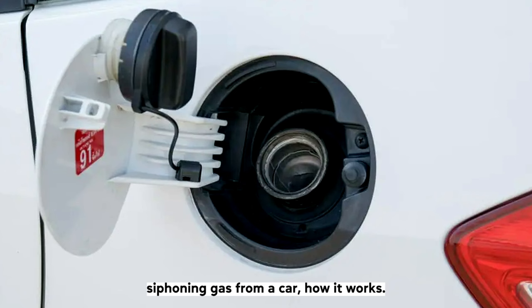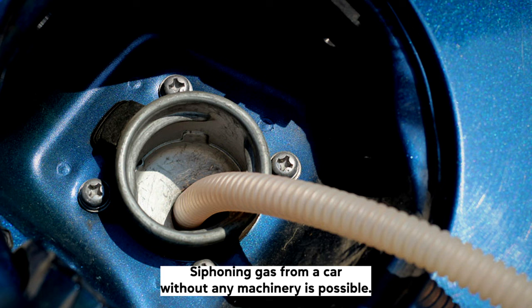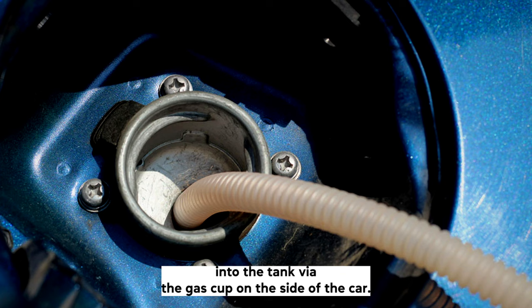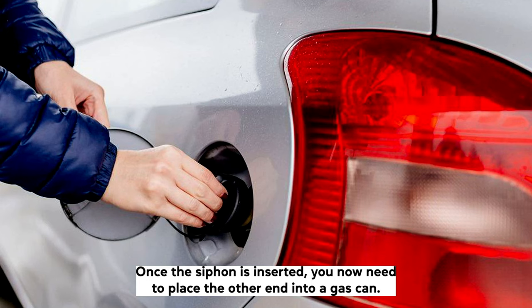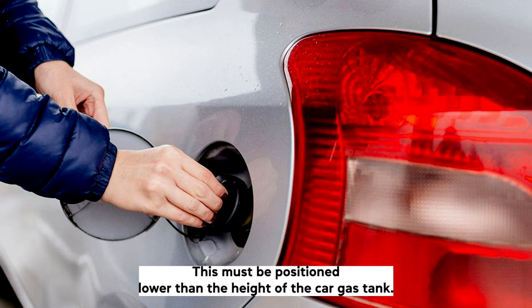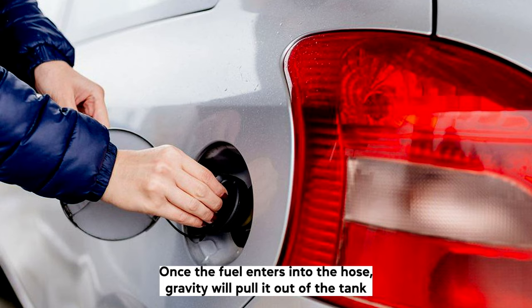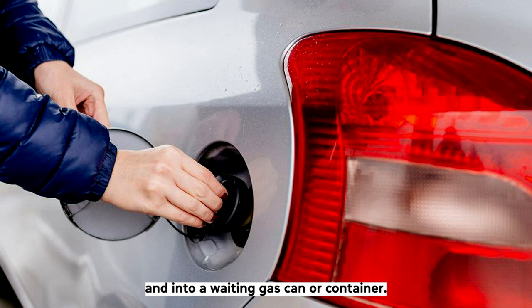Siphoning gas from a car — how it works. Siphoning gas from a car without any machinery is possible, thanks to gravity. The science of siphoning is fairly straightforward. To siphon gas from a car, you will need a long hose or flexible piece of tubing. To remove the gas from the tank, you will need to insert the hose into the tank via the gas cap on the side of the car. Once the siphon is inserted, place the other end into a gas can, positioned lower than the height of the car gas tank. Air pressure inside the gas tank will begin to force the fuel into the hose, and gravity will pull it out of the tank and into your waiting gas can or container. The gas will then continuously flow from the tank due to the cohesive nature of liquids.